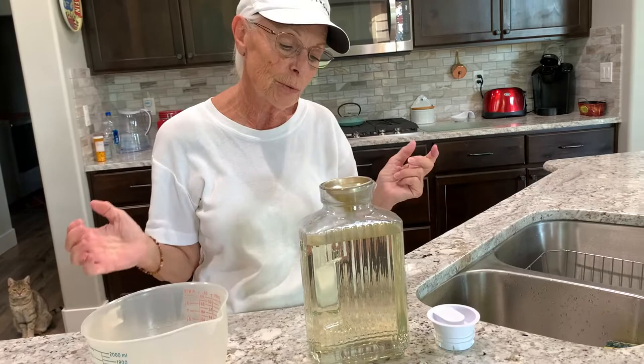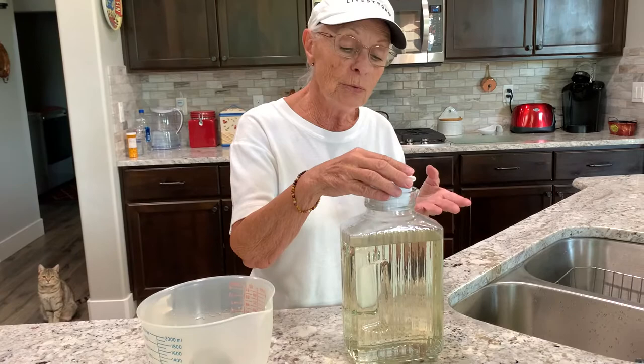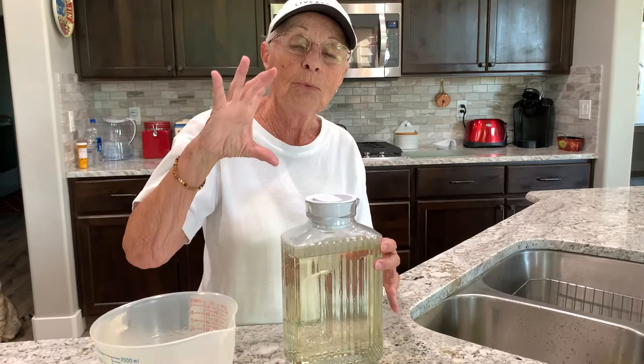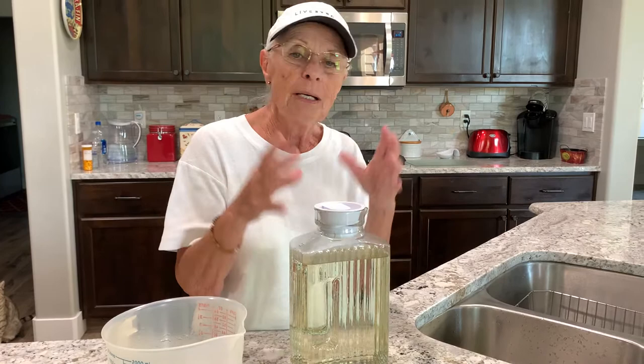Do not forget to close it with a top and put it in the refrigerator. That way you can use it as you need it. I never fill up my feeder to the top — it depends on how many hummingbirds you have coming around. I only give maybe half or three quarters of the feeder, because otherwise it's wasted. You've got to change their food about once a week so it's fresh, and then you'll have so many hummingbirds you won't know what to do with them.